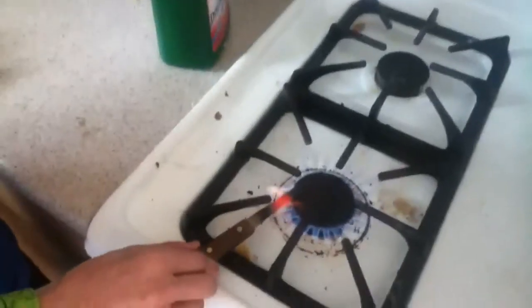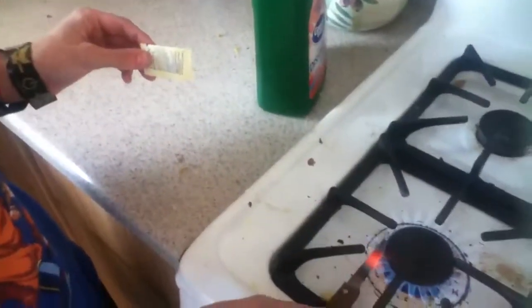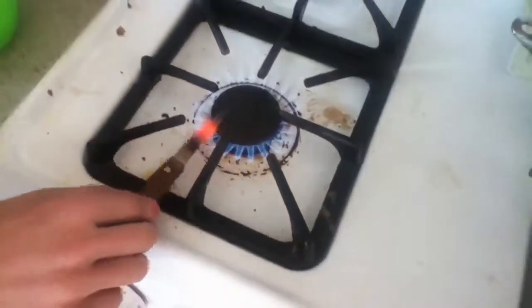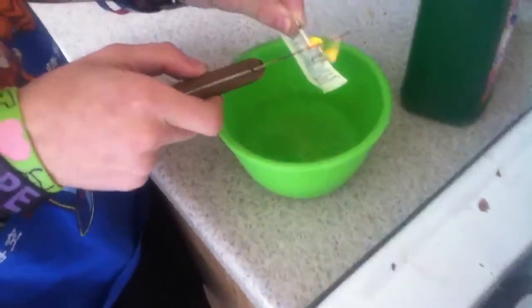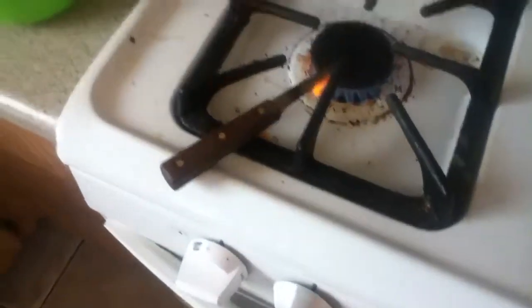Give me some butter! That's gonna catch fire. Let it keep going. Come here. Oh, dude. That's so cool. Give me some butter — like a hot knife to butter.